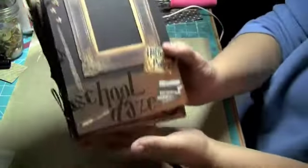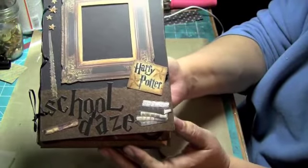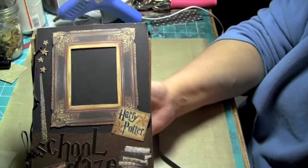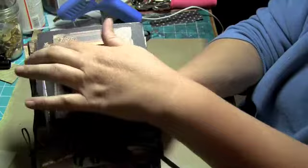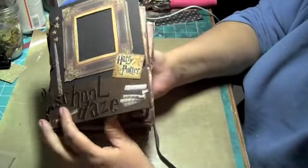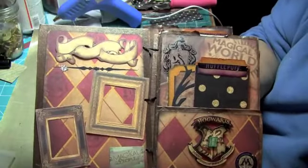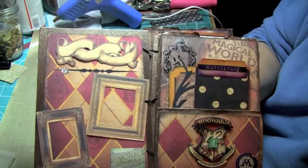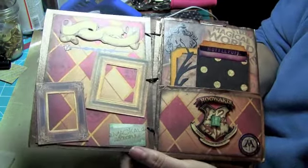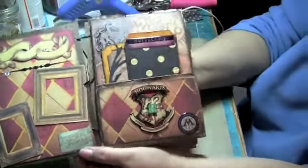This is the front and it says school days. It's got Harry Potter and his books and a diploma over here. Real simple. The wand again, with the stars coming out. And you open it up and on this page it's got some scroll work that I'm going to put Christian's name on. And then these two working frames again. And then it's a hybrid album.